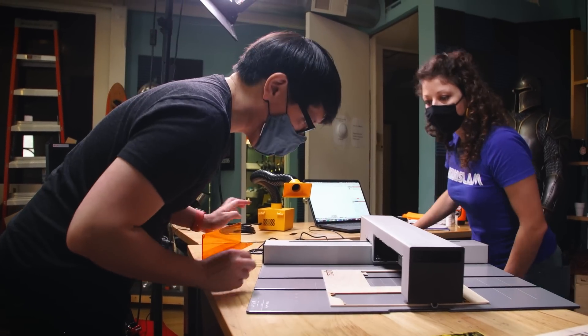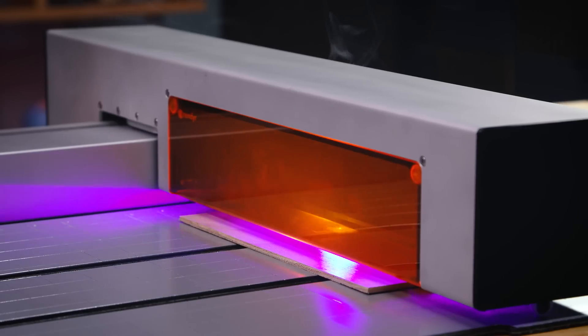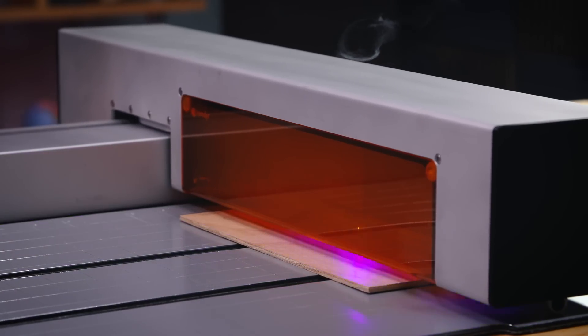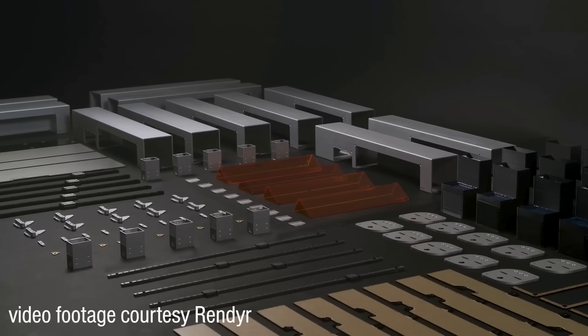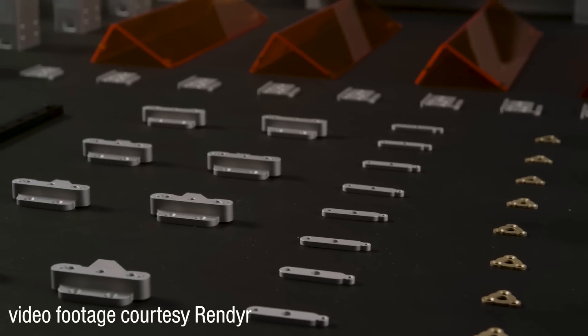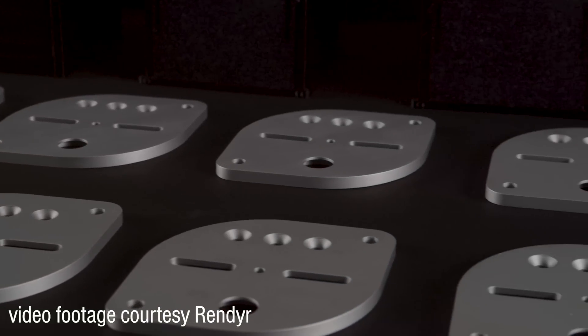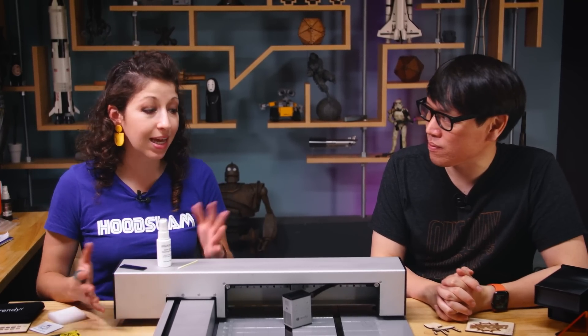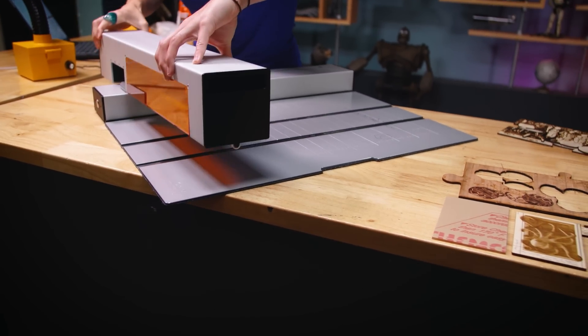Optic launched on Kickstarter this week, but Jen and I were able to test a late-stage prototype of the system last summer, which is when we recorded the following hands-on video. Render told us they've since made improvements to the laser cutter's design, so check out their site and Kickstarter for the latest information. Without further ado, here's Jen and I discussing our experiences with the Render Optic last year.